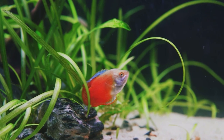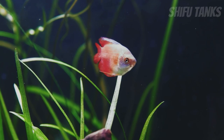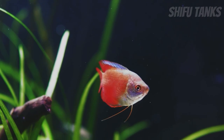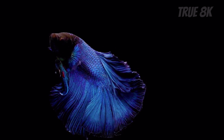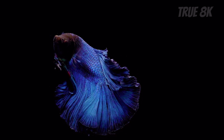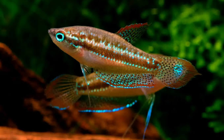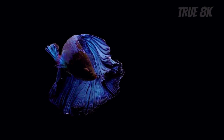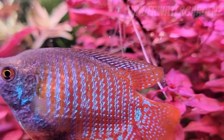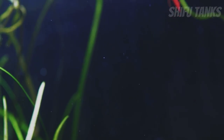Moving on, we have gouramis and bettas. A lot of people don't know that bettas are in the gourami family, meaning they're pretty much the same sort of fish with the same water parameters and temperatures. As you'd know, bettas are super easy to care for, which also makes many gourami species easy to care for as well. Just to name a few: honey gouramis, licorice gouramis, croaking gouramis, sparkling gouramis, and dwarf gouramis are all super easy to care for, hardy fish. What makes them unique is that all gouramis are labyrinth fish.